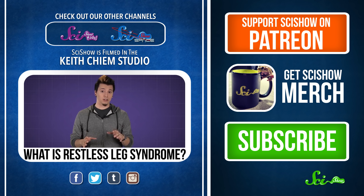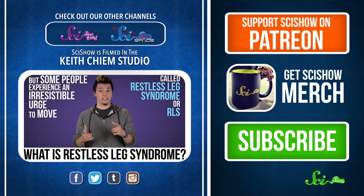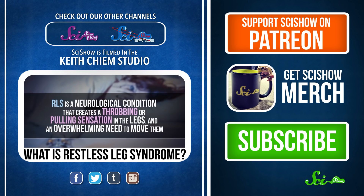A little jittery after sitting for too long? But some people experience an irresistible urge to move, called restless leg syndrome, or RLS, and it can severely affect their daily lives. RLS is a neurologic-